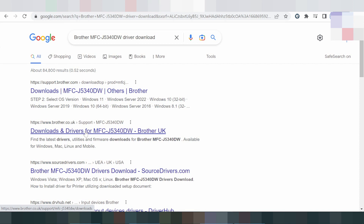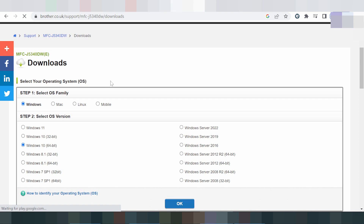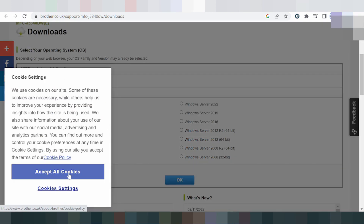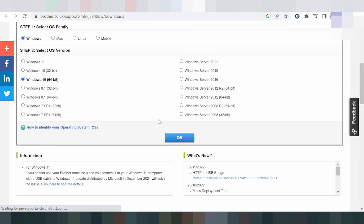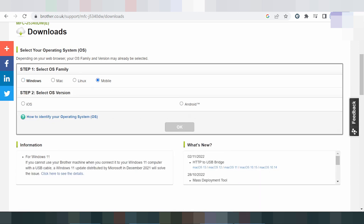This is the official website — the official Brother decoder UK site. Click here and you will see the official website. Here you can select your operating system: Windows, Mac, or Linux.